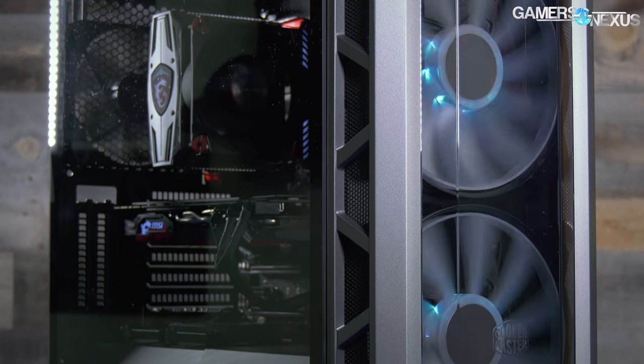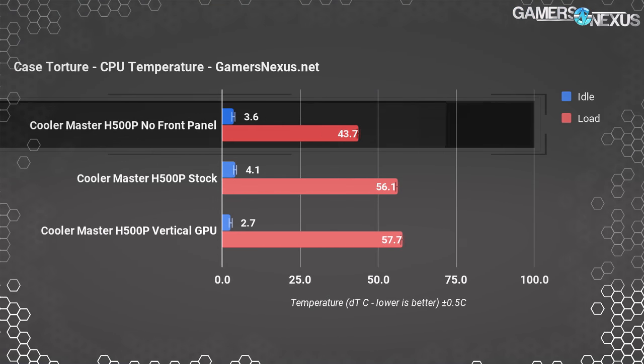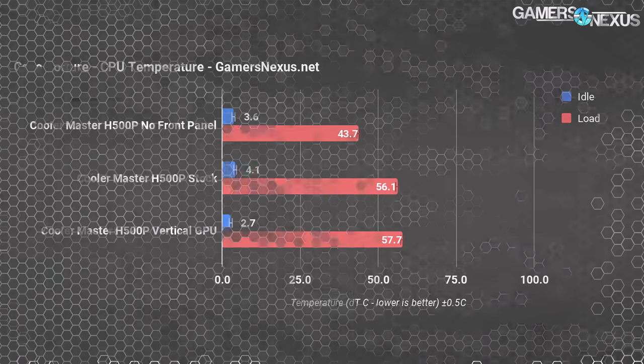For the cooling problems with this case, all of it comes down to the fact that the front panel is closed off. From the initial review, we showed that removing the front panel improved CPU thermals by about 10 to 13 degrees Celsius. That's because the massive 200mm fan is exposed to nearly zero air — it's only getting air in through the sides, those fans aren't strong in static pressure, and only a small blade area is ever actually exposed to outside air.